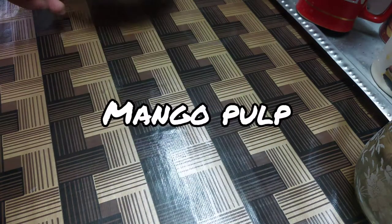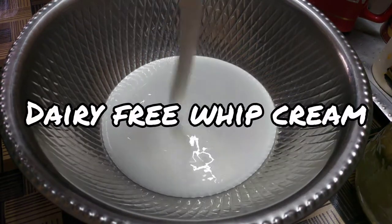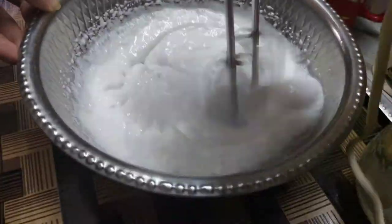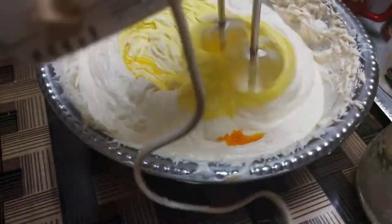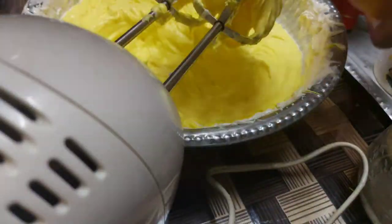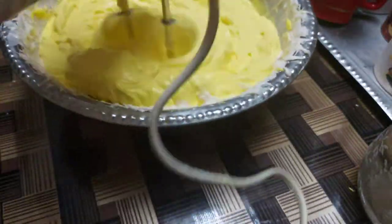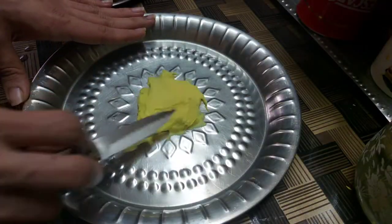This extra mango pulp is for my frosting. My favorite whipped cream is a dairy-free brand called Dropper Light. We're going to add that to a bowl — it's been freezing in my freezer for a full day. To my whipped cream I'm going to add food coloring, which I also previously added to the cake batter so I have that yellow color — mangoes are yellow, so my cake will be yellow too. I haven't added sugar to the whipped cream as it's already sweet.